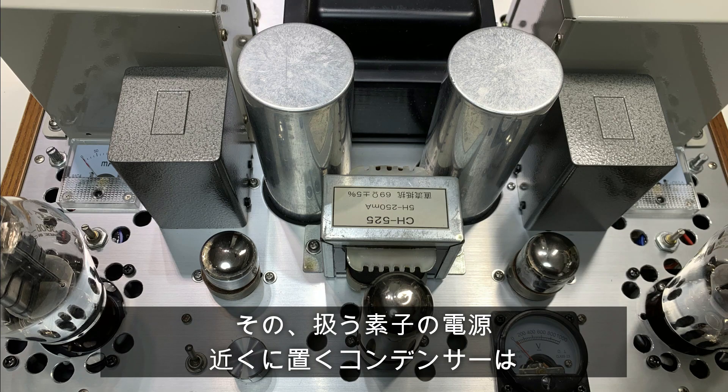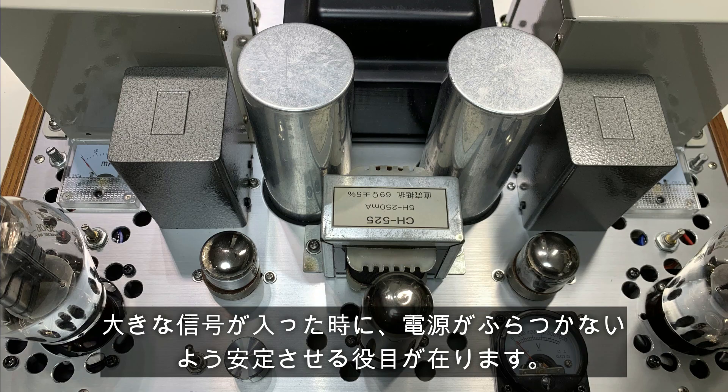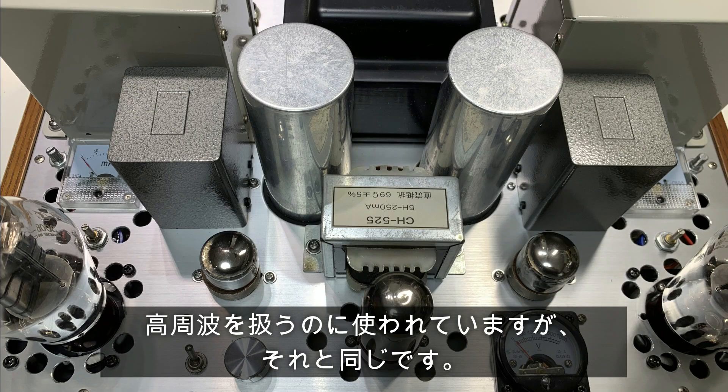一般的な方法としては、前回製作した出力管用のB電源から抵抗で電圧を落とし、コンデンサーを置き、前段をある意味別電源として扱います。その扱う素子の電源近くに置くコンデンサーは、デカップリングコンデンサーと呼ばれることもあるようです。大きな信号が入った時に、電源がふらつかないよう安定させる役目があります。デジタル機器のICの根元に入れる104Pなども高周波を扱うのに使われていますが、それと同じです。